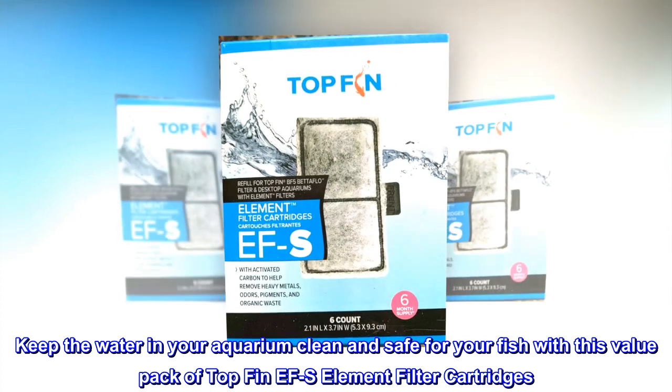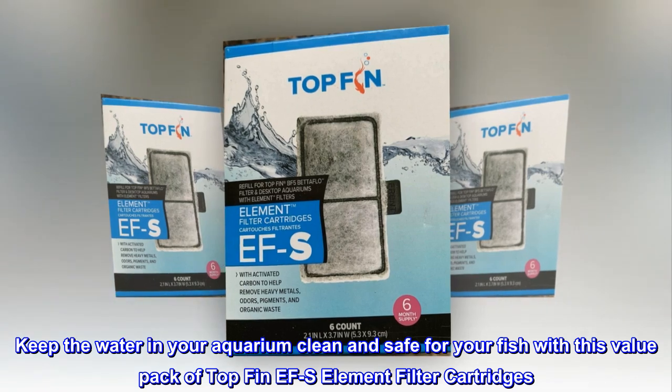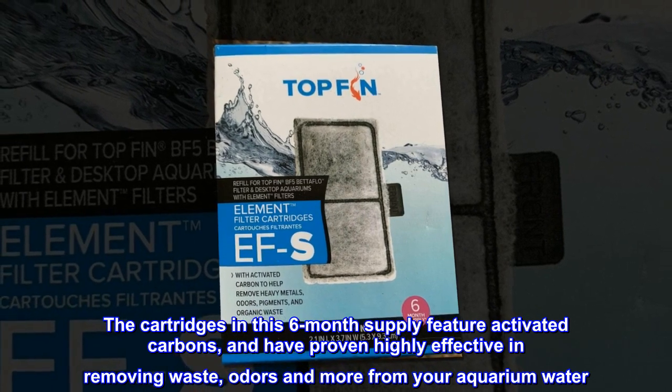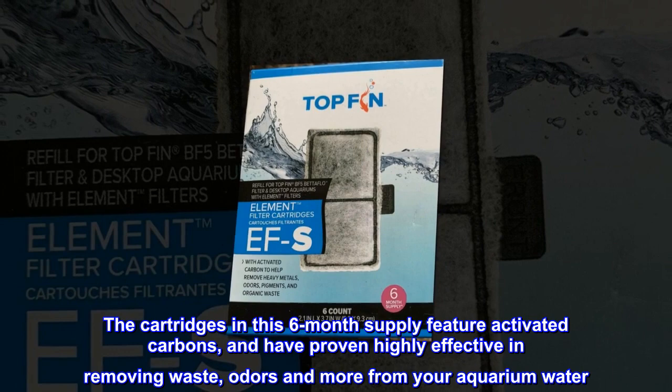Keep the water in your aquarium clean and safe for your fish with this value pack of Top Fin EFS element filter cartridges. The cartridges in this six-month supply feature activated carbon and have proven highly effective in removing waste, odors, and more from your aquarium water.